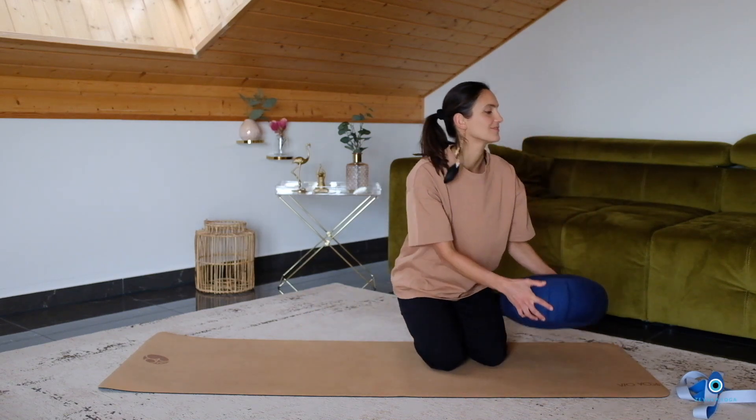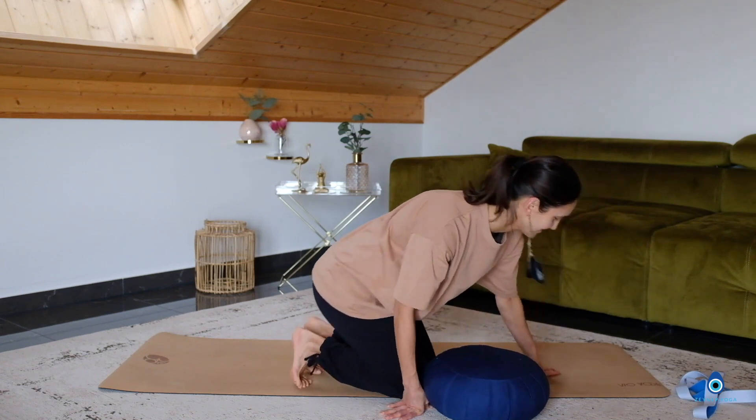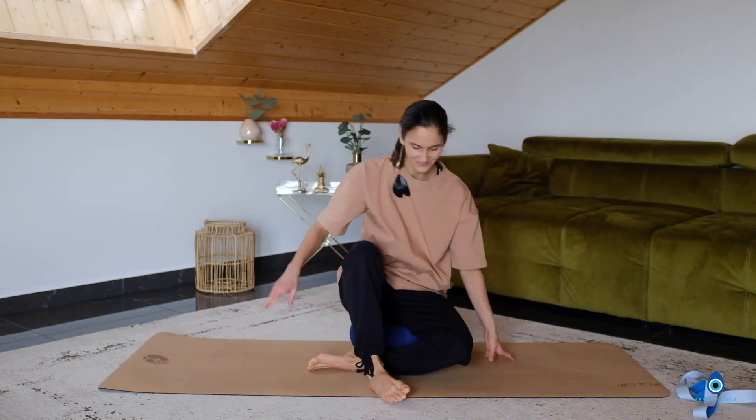Hello everyone! Welcome to this evening yoga flow. This is a great yoga sequence which you can do after a long day at work.